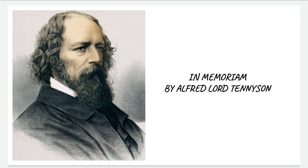In Memoriam is a mammoth work that includes 133 poems, including the prologue and the epilogue.